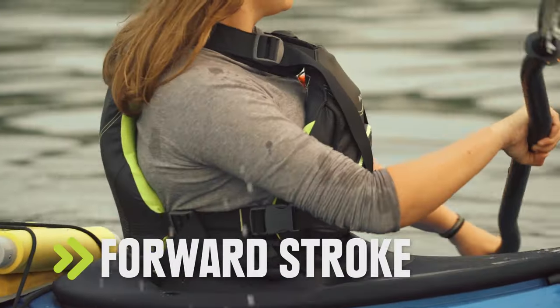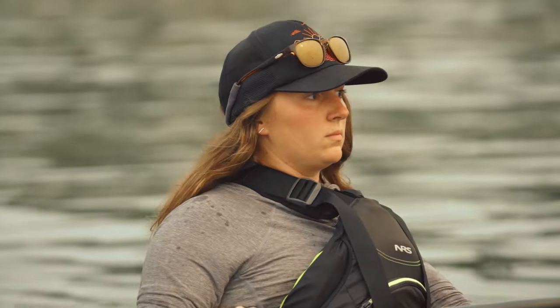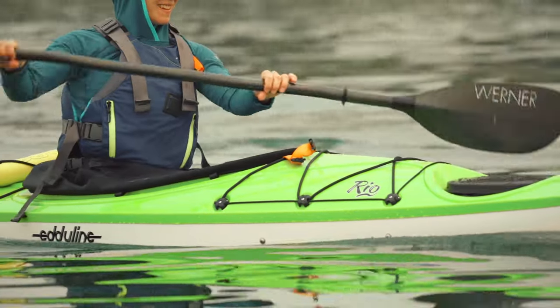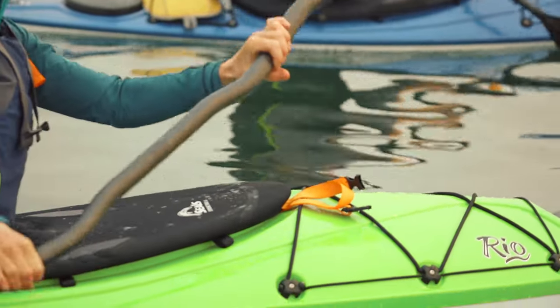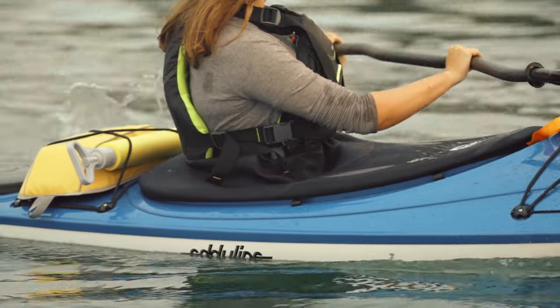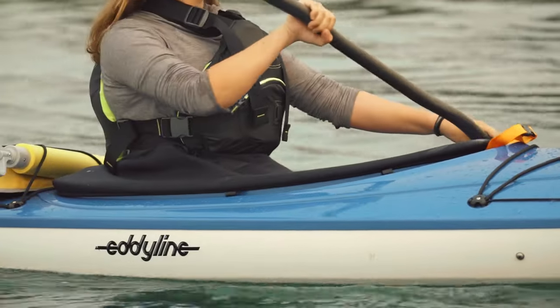When you're paddling, the key is to get the power from your torso, not your arms. To start, turn so one side of your body is pointing toward the front of the kayak. Now reach forward and plant the blade in the water. Twist your torso and push one hand forward while you pull back with your other hand. Pull the blade out of the water when your hand gets to your hip, and you're ready to repeat on the other side.